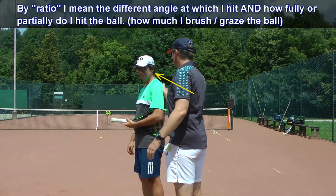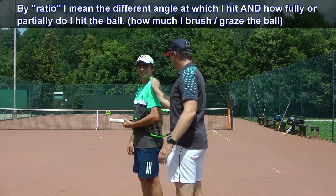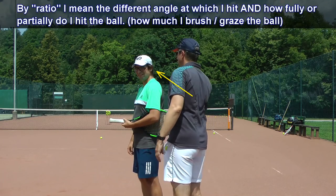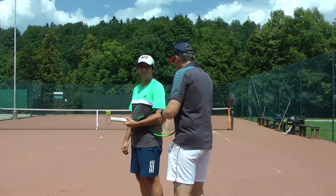And then this. You see? This may be 50-50. That you feel, because the ball will feel like this. That's what you want to do to the ball. Or you go like this. So that's why I say topspin requires a lot of precision.